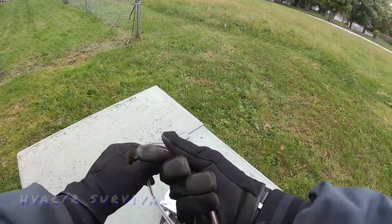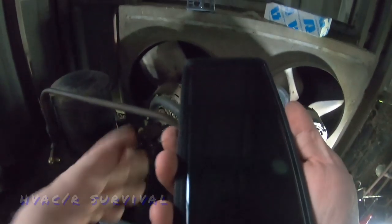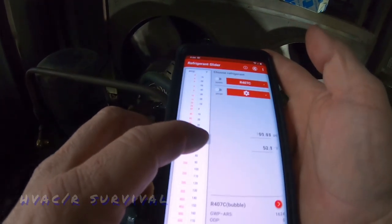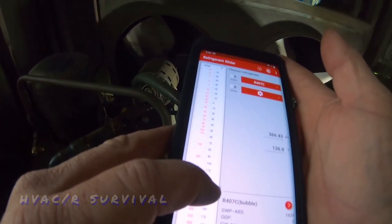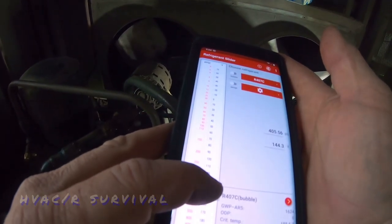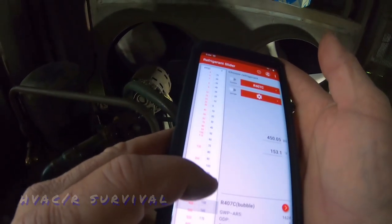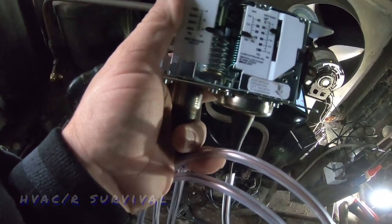You can bend it however you need it and put it wherever you need it. For the 407C refrigerant, our cut-in and cut-out on the high side — we're going for 150 psi which correlates to about 400 to 450 on the high side. Let's take that just a little bit higher because it's easily going to hit it if the fan motor goes out.